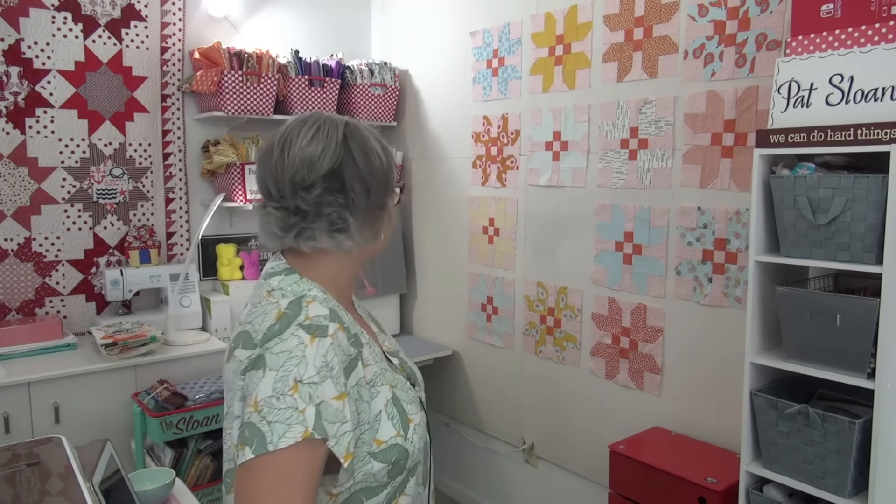So that is going along super well. I mean, I'm just really, really happy with how that's going along. And it's so fresh and springy and fun — summery and fun. Remember we had a debate whether those are persimmons or pears, and designer Brigitte Heitland mentions both in her description of this lazy afternoon fabric line. So who knows what they are.